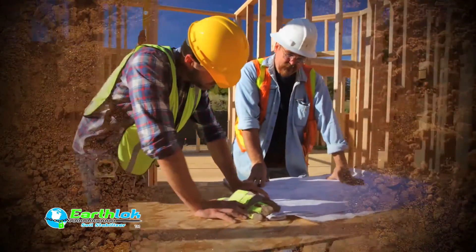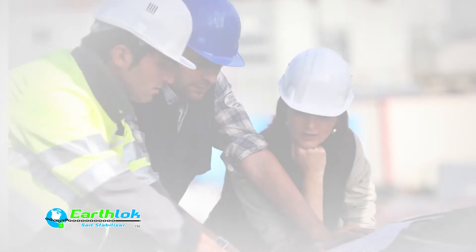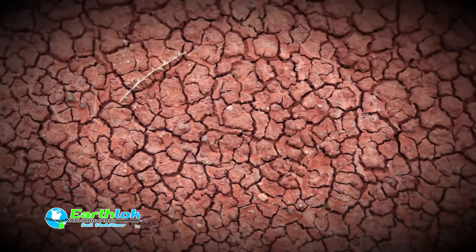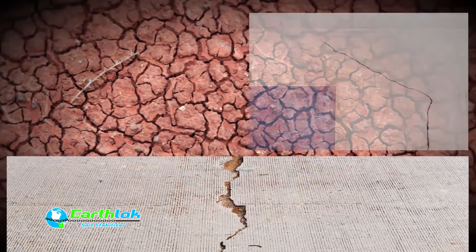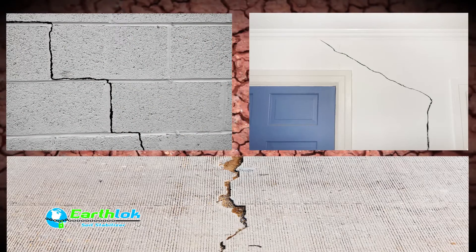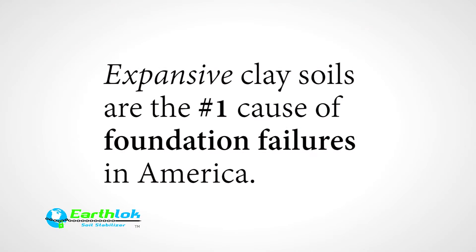But when inadequate soils are encountered, you must first improve the foundation or subsoil. Swelling clays are a common problem that causes distress and cracking in foundations, interior and exterior walls, roof trusses, and concrete floor slabs. Expansive clay soils are the number one cause of foundation failures in America.